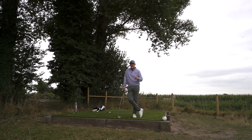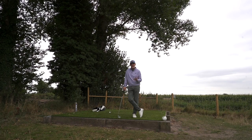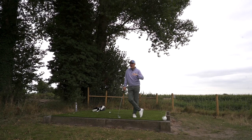Then you go to the likes of the P790, coming in at £160 per club — so that's around £1,100 for a set of seven irons. To be fair to TaylorMade, if you look at Mizuno, TaylorMade, and Callaway, that type of iron is going to be pitched at around £1,100 for seven irons. It's a huge amount of money.